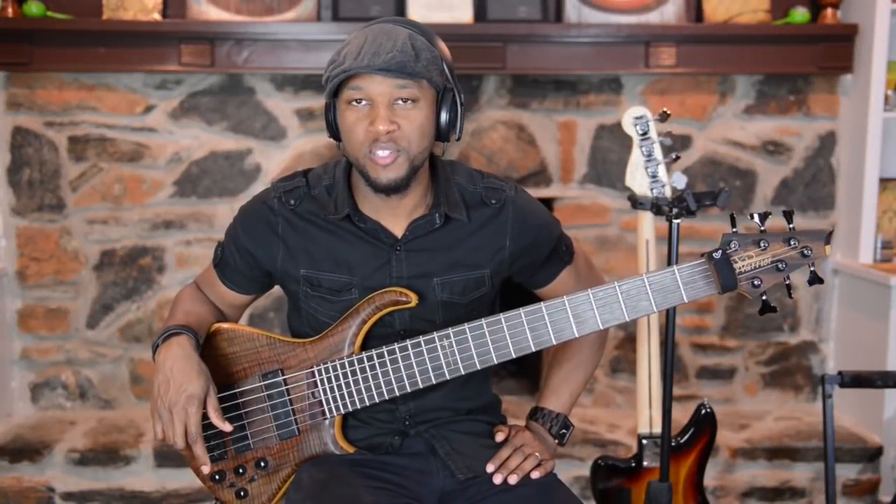Hey, what's up everybody, it's Jermaine Morgan and you're watching Jermaine Morgan TV. Today I want to talk to you about the 6-string bass, so stay tuned.